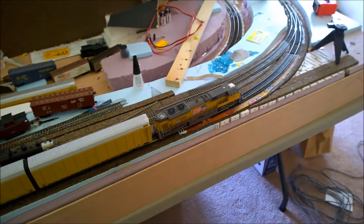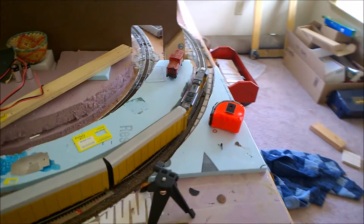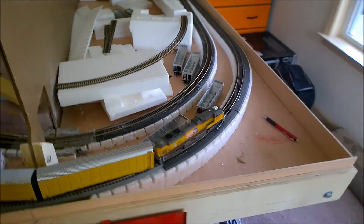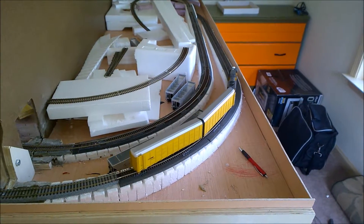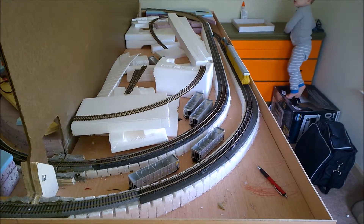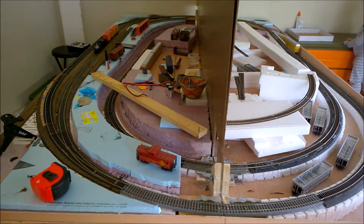Here we go, we're going forward — we're going to see if it does that stopping thing again that it was doing. Nothing yet, got my fingers crossed. Looks like we're actually doing all right. Might actually be able to make a train video. I'm learning a little bit about this DCC thing — it's kind of hard, but I'm learning a little bit here and there as we go.